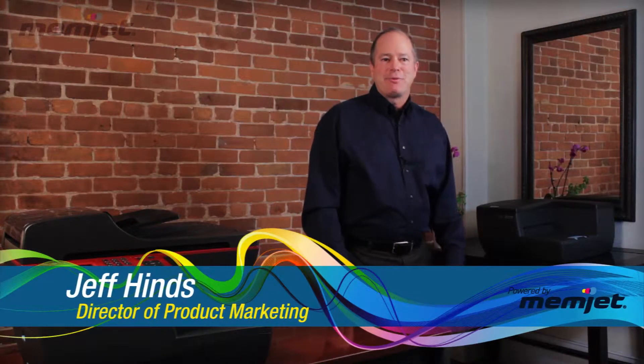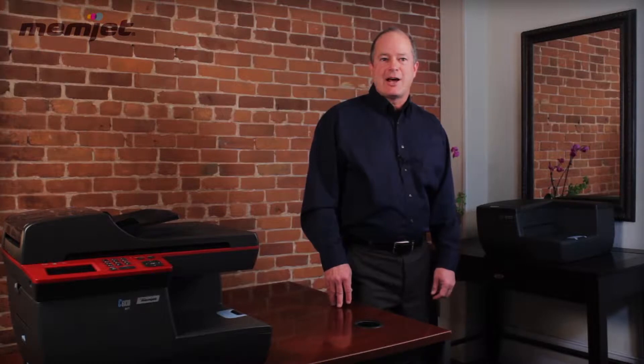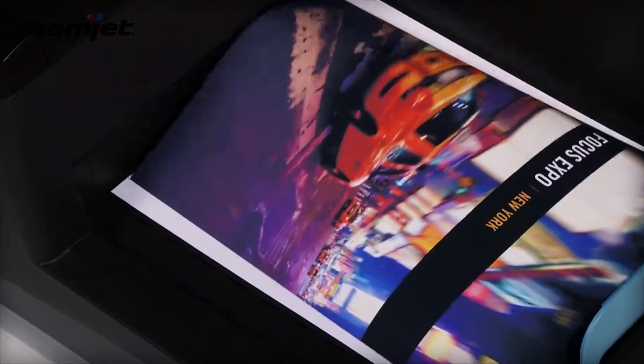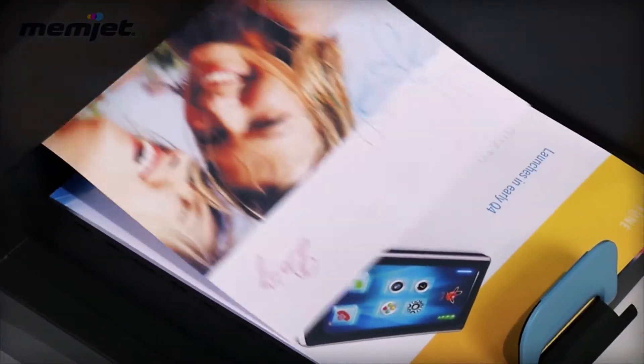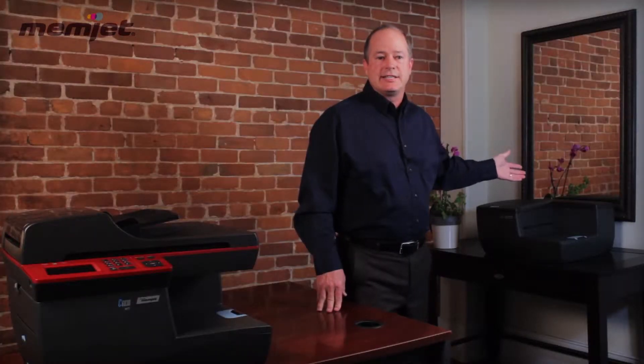Hello, my name is Jeff Hines and I'm the Product Marketing Manager for Memjet Office. I'm here today to talk about the C6000 series of printers, two color printers powered by breakthrough Memjet technology. The two printers include the single function C6010 and the multi-function product, the C6030.